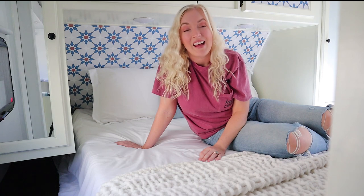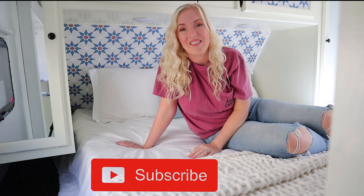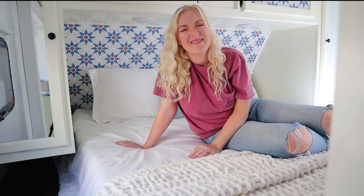Alright friends, thank you so much for tuning in to this week's episode of our camper renovation. I hope you enjoyed it. If you did, please give it a thumbs up and hit that subscribe button if you haven't yet. I'll be back next week with episode 4, which is going to be all about how to reupholster those usually pretty ugly RV dinette cushions. So stay tuned — bye!